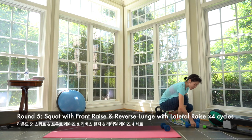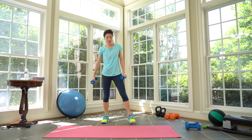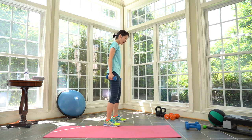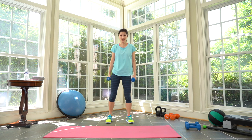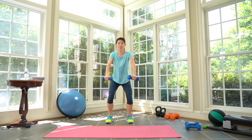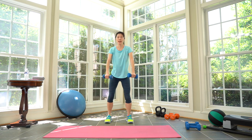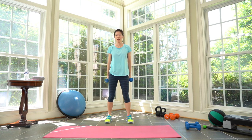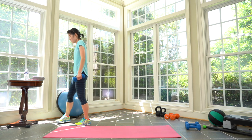Oh my god, more squats coming up! Front raise with squats — work! You can see it from the side: your wrists are nice and straight, your arms just up to your shoulder level. Exhale down, inhale up. Three, two, one. Take a break. Cycle five complete.